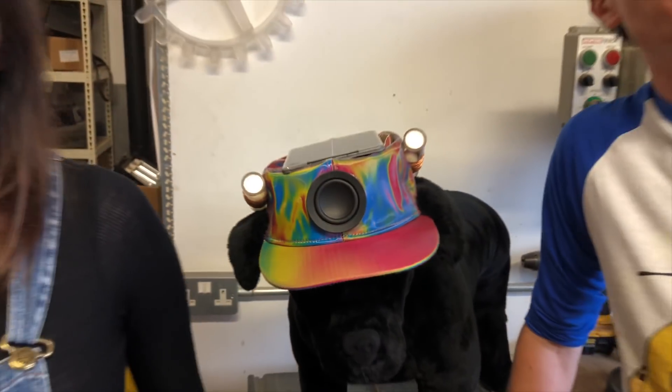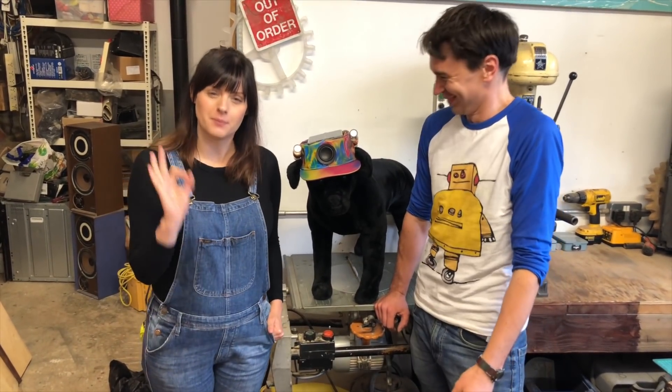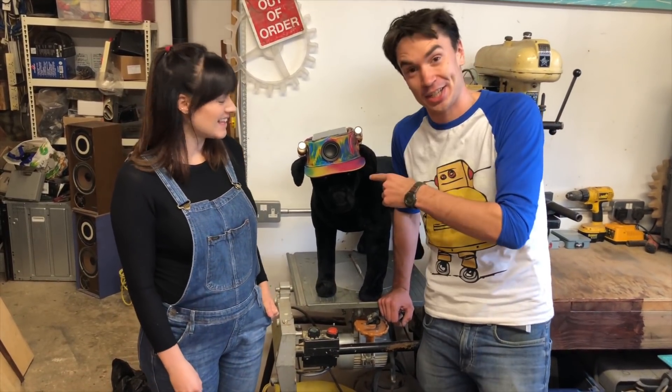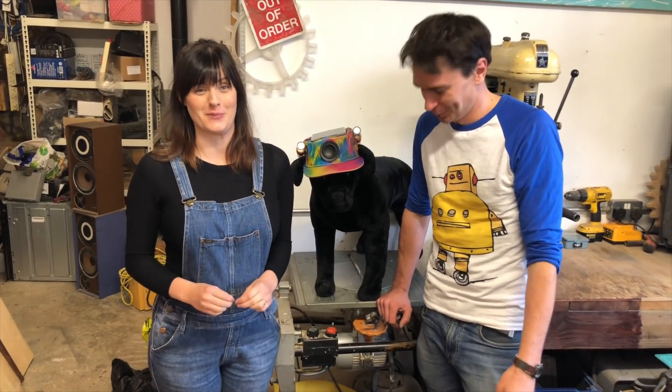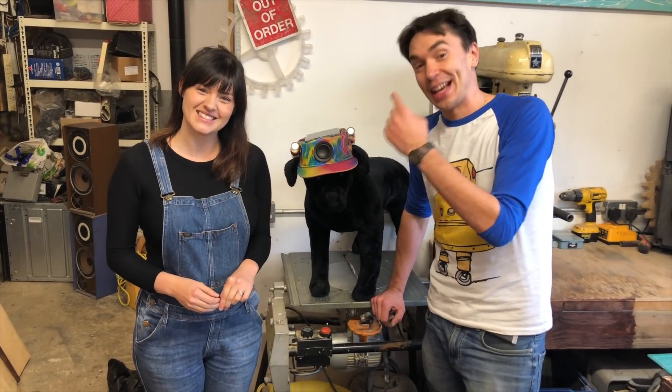We finished building the world's first hat for dogs that generates electricity, and Tarquin is modelling it beautifully. A massive thank you to the Ogden Trust for supporting this challenge and helping us bring to life this crazy invention, and a massive thank you to Annabel for her incredible invention idea — we've had so much fun building this. All that's left to do is to test the hat with a real dog next episode — see you next week!